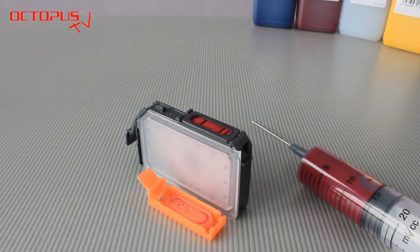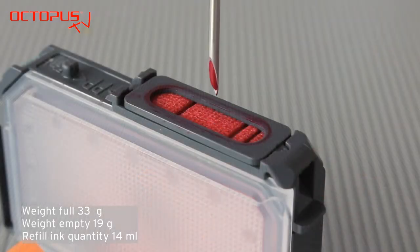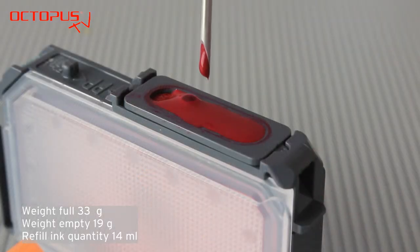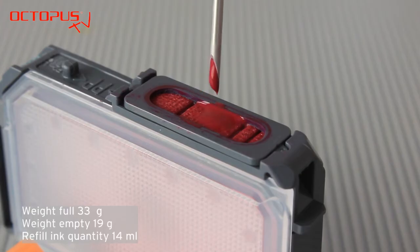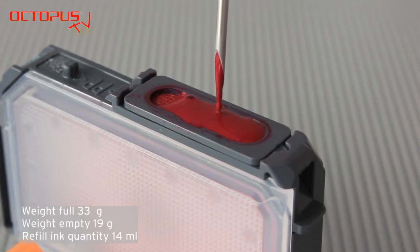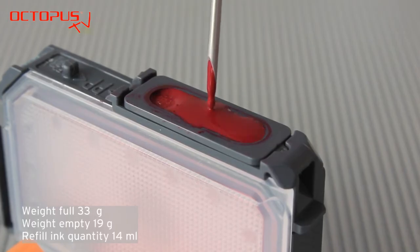There is a very clean, simple and gentle way to get the necessary quantity of 14 ml refill ink into the cartridge. We drip the refill ink on the felt material in the ink port directly. You can see that here in the video, and the material absorbs the refill ink and leads it into the ink bag inside the cartridge body directly.